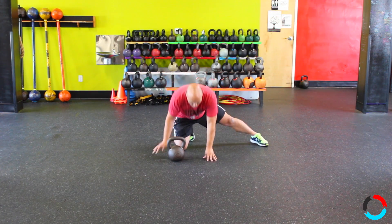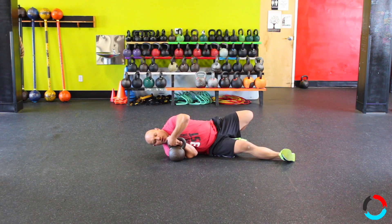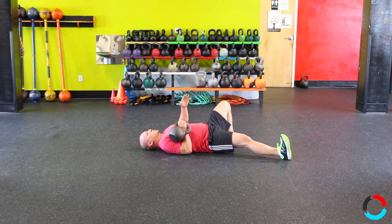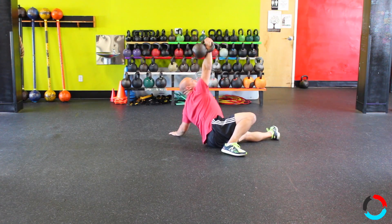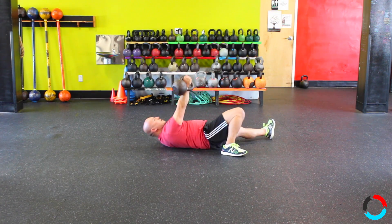I'd like to teach you guys how to go around your head today. So, lower the weight to the floor. When picking up the weight, roll over to the bell using two hands — a light hand on top and the grip hand at the bottom. Roll over to your chest, then punch the weight up, and go through your progression of the Turkish get-up.